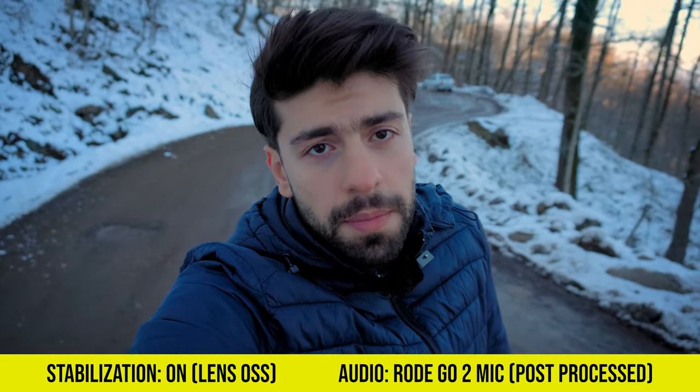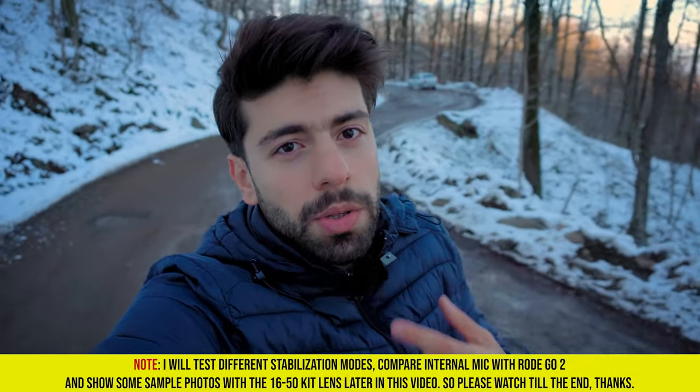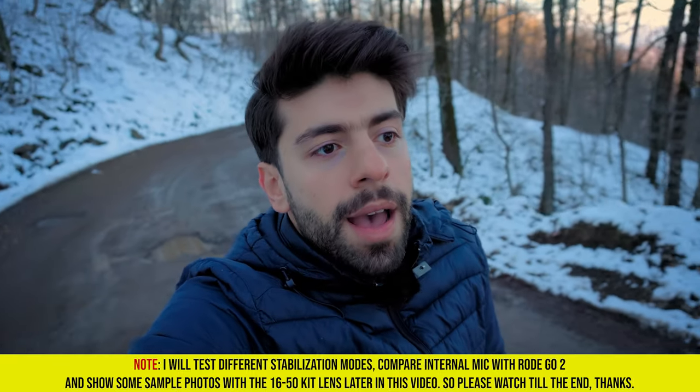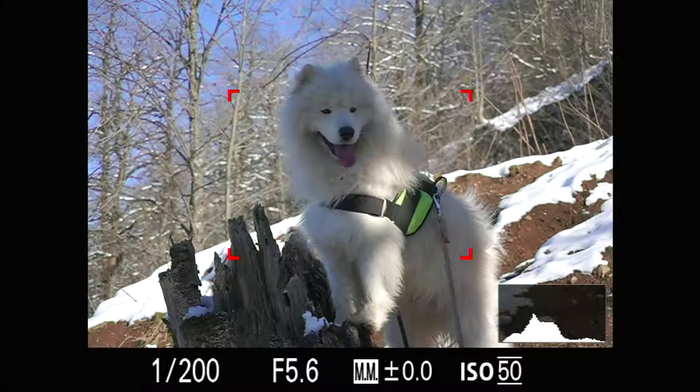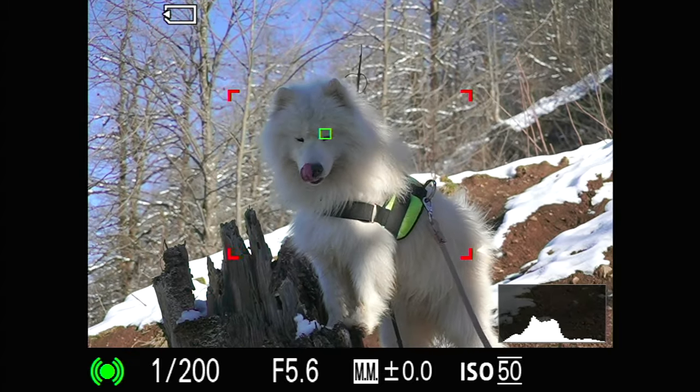I'm going to do an audio comparison between the Rode Wireless Go 2 and the internal microphone of this camera. I will also do a stabilization test to see how the stabilization of the lens — which is a 16-50 OSS — versus the active stabilization performs. I will also shoot some photos at the end to see how this kit lens performs on the Sony ZV-E10, for people who just want to use this kit lens and have no intention to buy another lens.